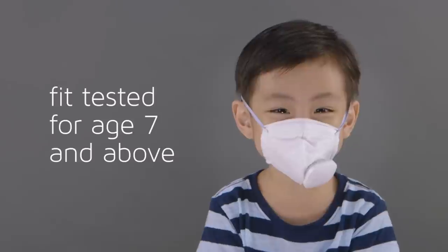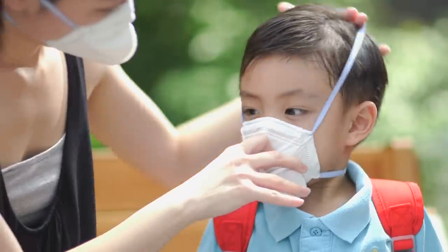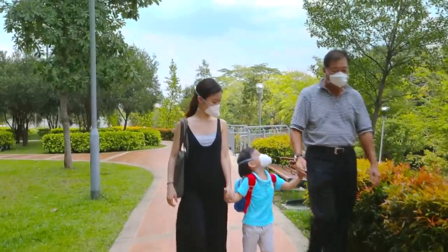SmartMask is fit-tested for children seven years and above and comes in three sizes for the whole family. Breathe better with AirPlus SmartMask.